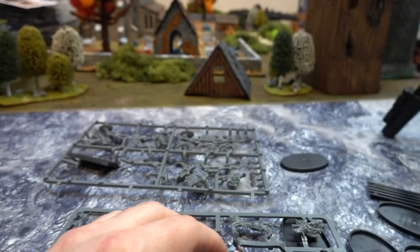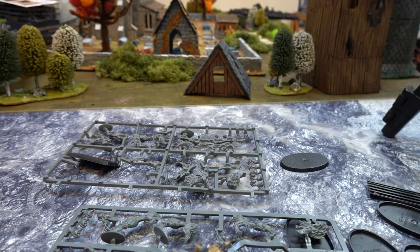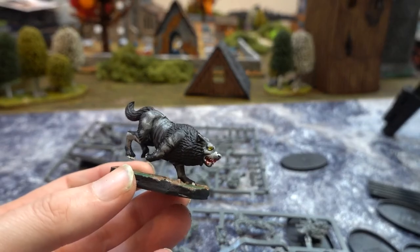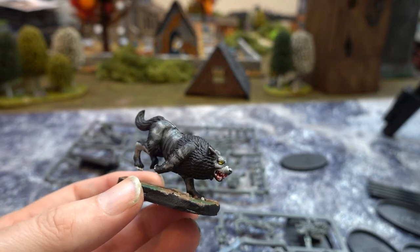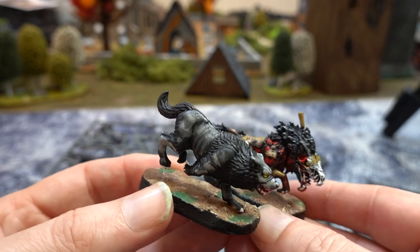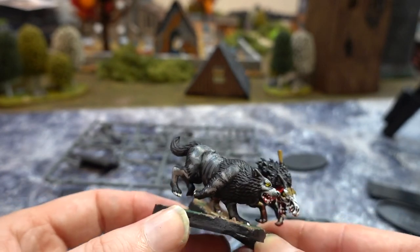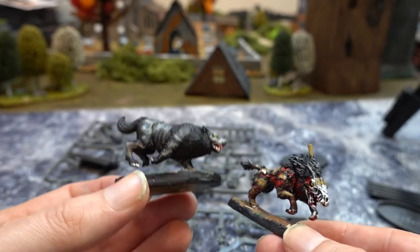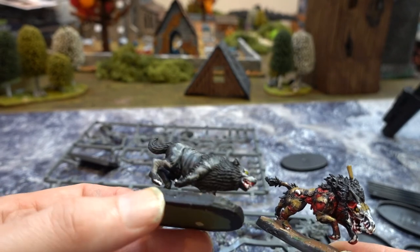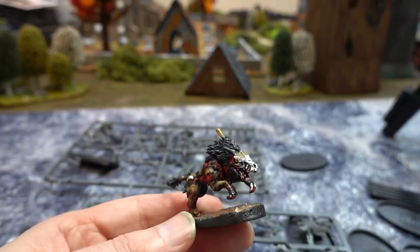So this is what the figure looks like, and you can actually put it up against one of these — which is from Oathmark — and they match in scale. So they're not bad. The Oathmark stuff isn't as good quality as Games Workshop — it's more simple and I like it more simple. Yeah, it is simple. Whereas Games Workshop they go all out.